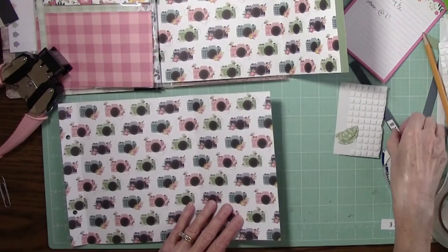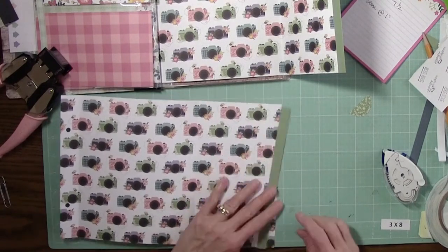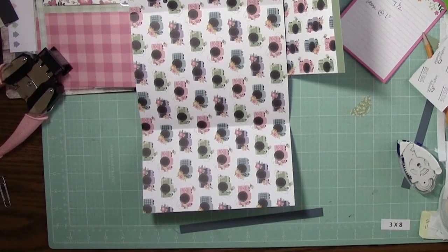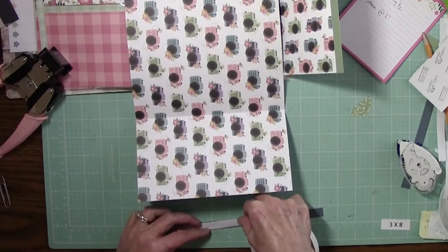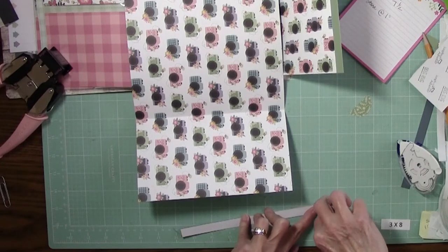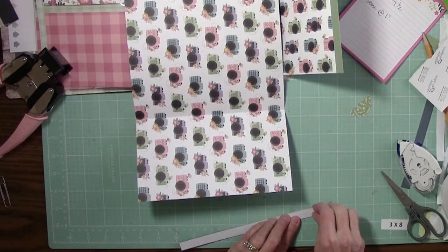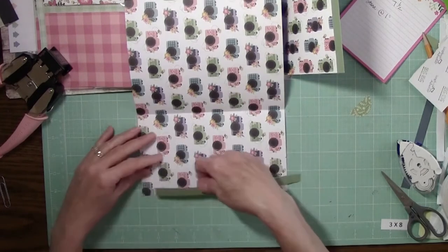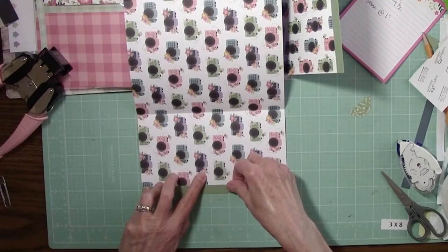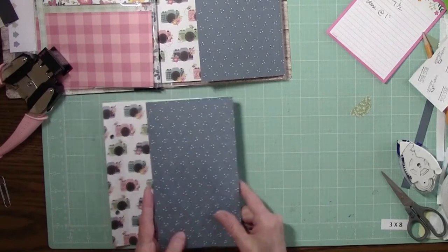For this one, all we need is an 8 by 1.5 blue and green paper. We're going to use the green side and just adhere that there on the edge. Because this is an edge, I'm going to use the score tape — it's a little bit stronger. I'm thinking it might get handled a bit more, but you could certainly use a tape runner here. Just apply that on the inside edge, as close to the edge as you can get it. On the outside, we're actually going to use a sticker, so that's why nothing else is there.